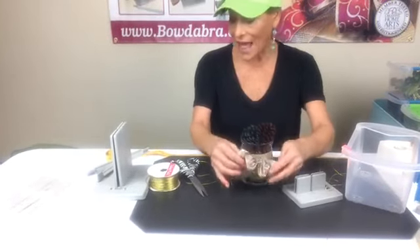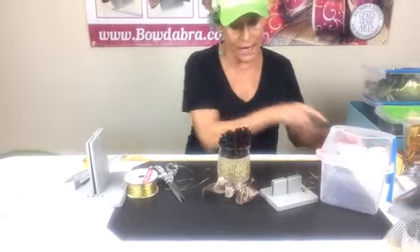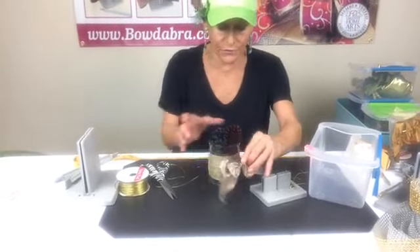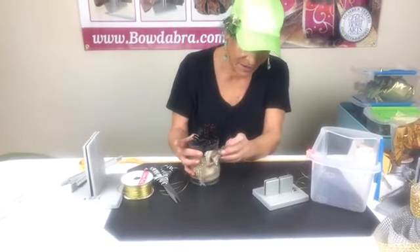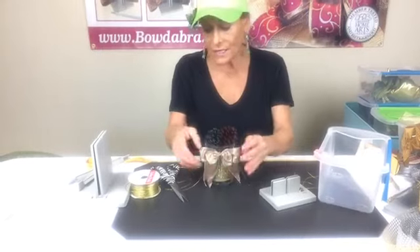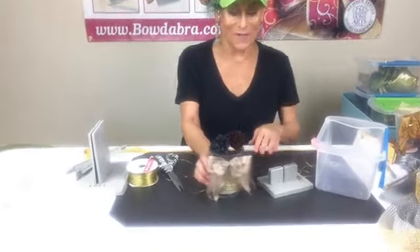Ava said she just got back to school today after Hurricane Florence — anybody who lived through Florence and then had Michael right behind it, I can't even imagine. Now I'm going to take my Bowdabra Bow Wire — this could also be a really pretty hair bow. Crunch it down, separate my ends, bring it around to the back, and I'm just going to tie a double knot. That's what I love about Bowdabra Bow Wire. If you're watching the replay, please say hi anyway and join us next week so you can win.